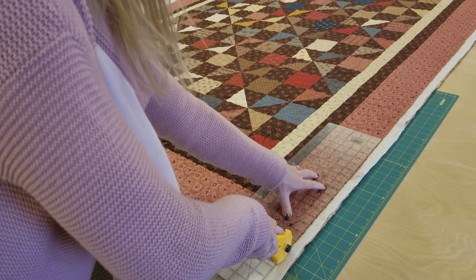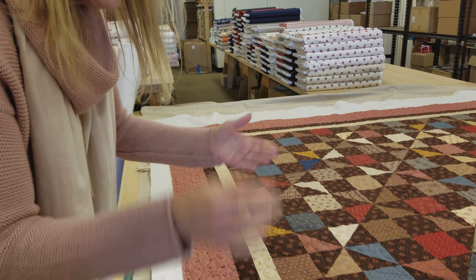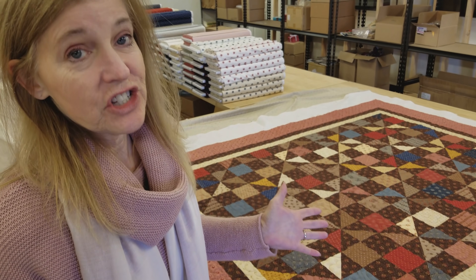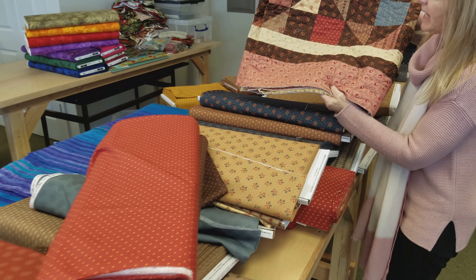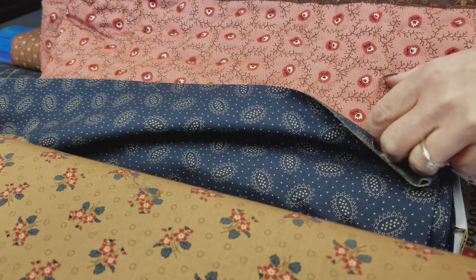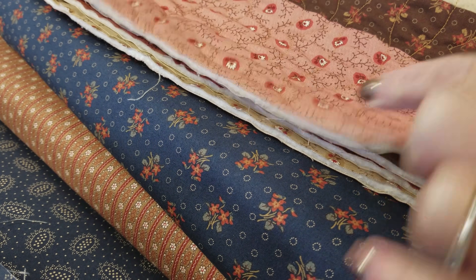I'm getting ready to put the binding on the quilt, so I'm going to trim off all of these edges with the blade and my straight ruler. Then we're going to pick a fabric that will look good on here. I normally have a binding fabric in mind when I make a quilt, but I always like to check it first because the binding can make a huge difference. I thought I was going to use a dark brown, so I'm holding the quilt up against these fabrics. I really like a darker fabric for the binding. This one would look good, and this one would be even better because it's got a little bit of color in it and it looks good against the back. So let's go with that one.